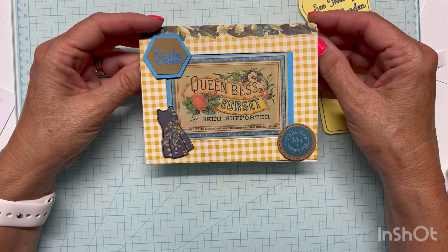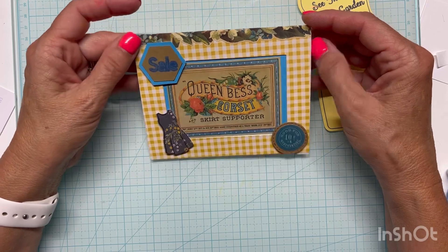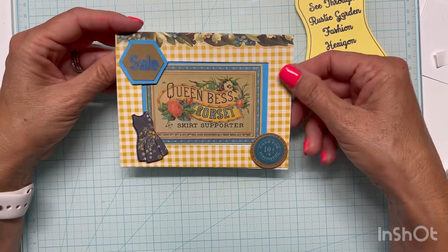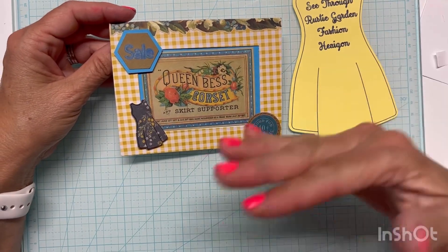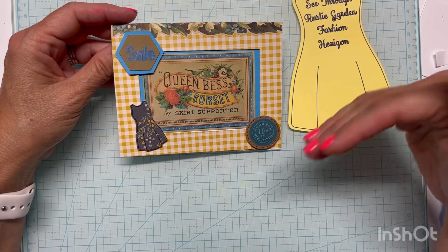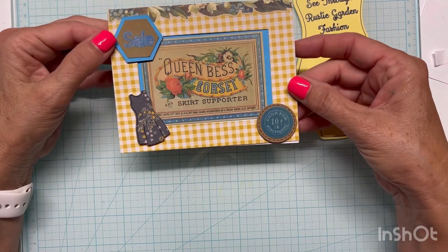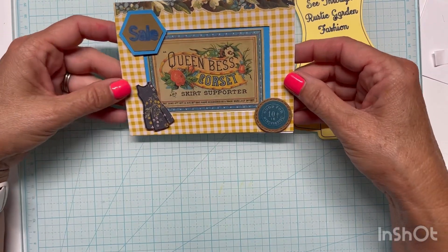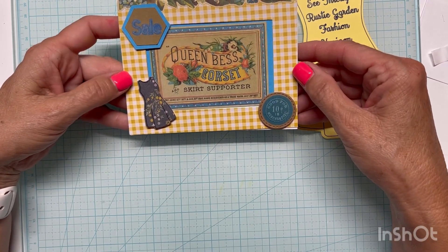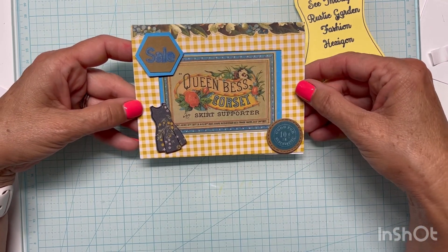I'd encourage you, if you get a chance, to check out the show — it's so much fun. The community is wonderful, and the ideas you get when you're given these parameters — sometimes when you sit at your craft table you just think 'I'm going to make this and that,' but when you're thrown all these challenges it forces you to become really creative. If you like what you see, give me a thumbs up. I welcome any and all comments and I'm so thankful for each and every one of my subscribers. Look forward to our next video — thank you, bye-bye.